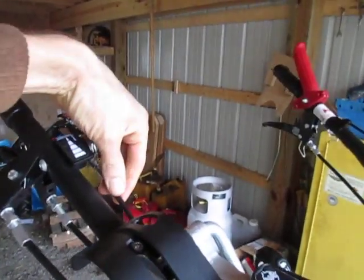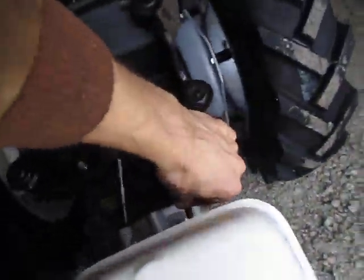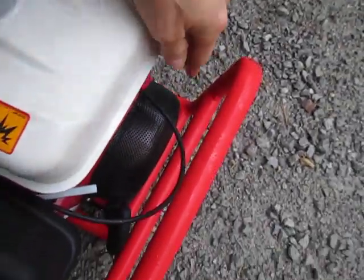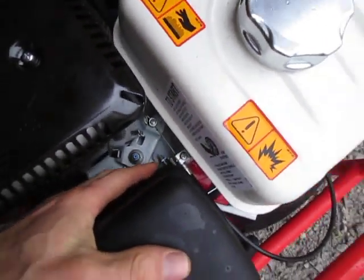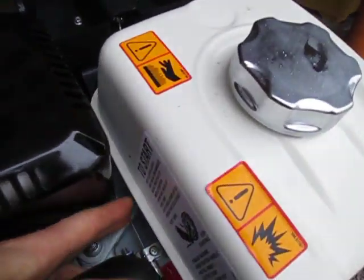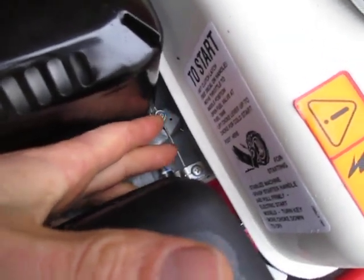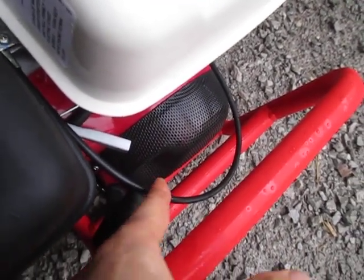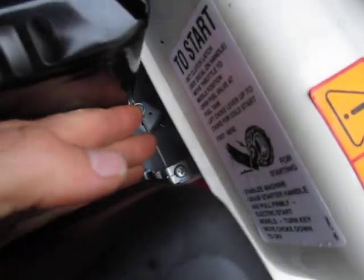This lever is connected via this cable which runs down the handlebars. It loops around back here and goes under the engine, kind of makes this loop in the front, and comes back in right here. This is the inner part of the cable that I'm touching with my finger, and this is the outer part of the cable — we call this part the sheath. The black part is the sheath, and this is the inner cable.